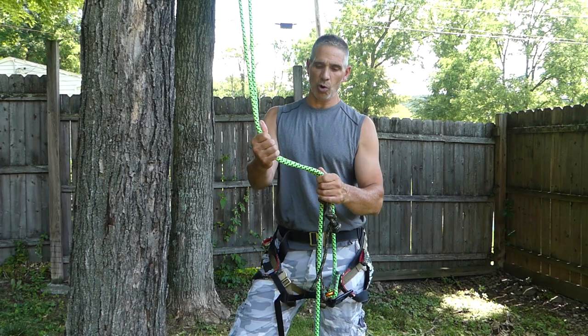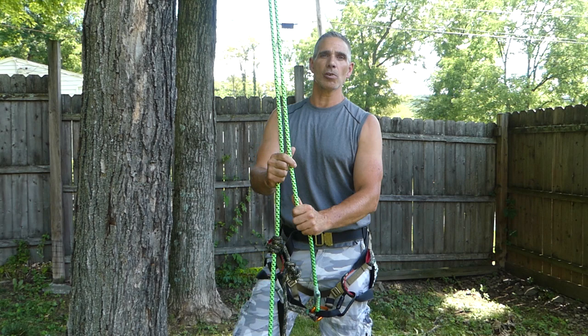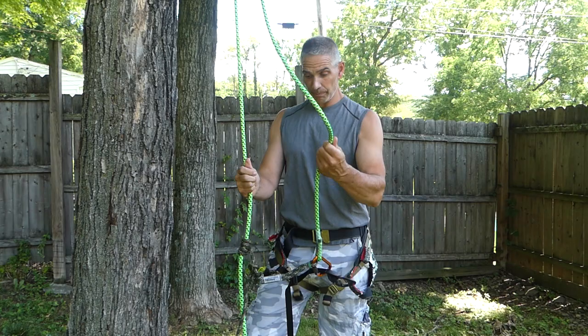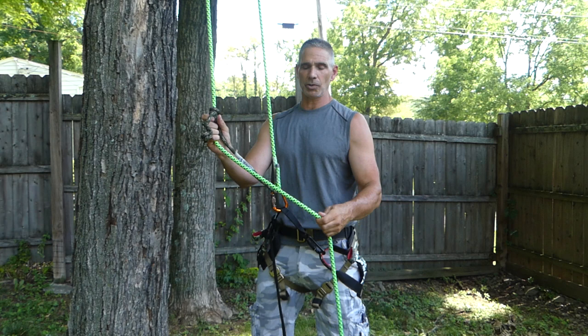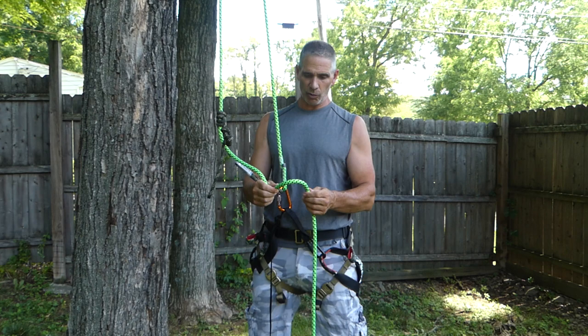Hey guys, I want to talk to you today about this 13mm from Edelard Rope. This is Direction Up. This is a great alternative line to your summer climbing, setting presets and just keeping yourself in shape with climbing every day. It's a bit thicker diameter than the Predator, what we're usually used to — 11.4. This is 13mm. This is a true half inch. Really nice stuff.